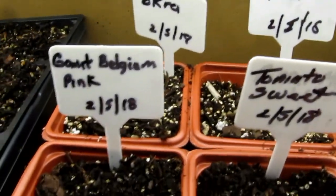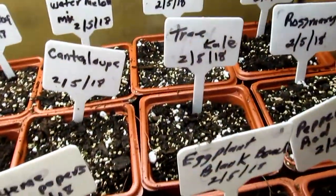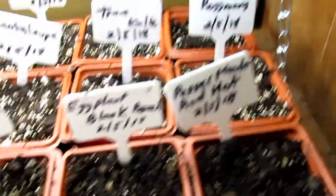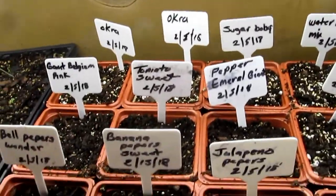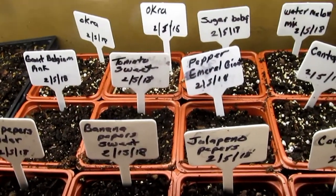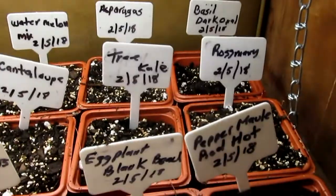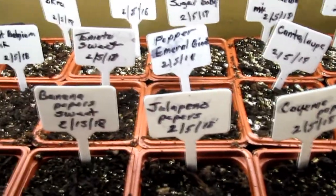Whatever survives, survives — these are my seeds and I want all of you to get started as soon as possible, because now is the time to do it. Get it done early and get it in. Here in Maryland we have a short growing season. If you plant in May, your plants will just get big enough and then it'll start getting cold and you'll lose everything you worked and dreamed about all year for your garden.